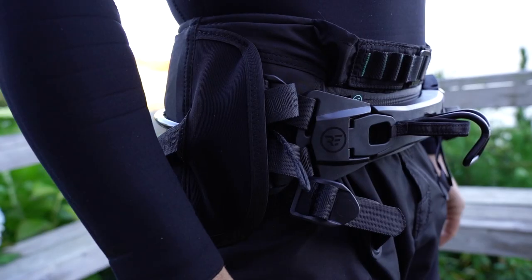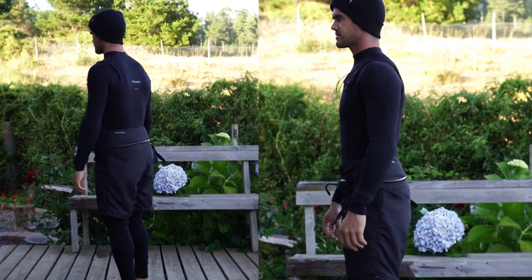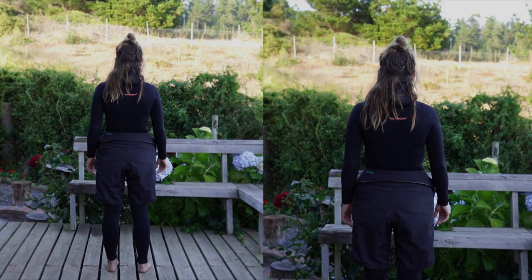The Slash can also accept standard webbing-based Ride Engine spreader bars. If you are in love with the lower pole support of a seat harness but are not in favor of the look, the Slash harness is the perfect combination of performance and style.